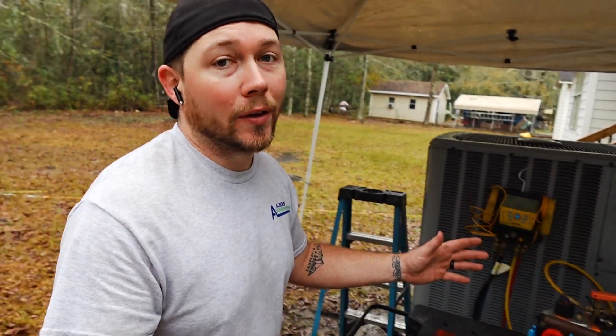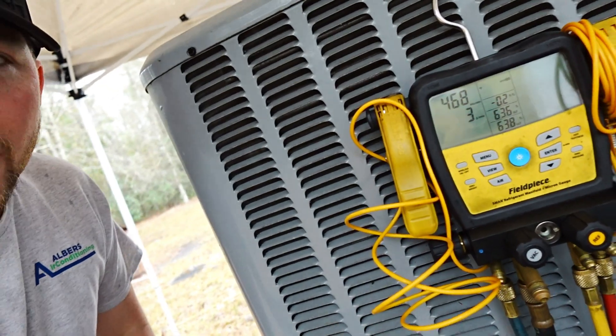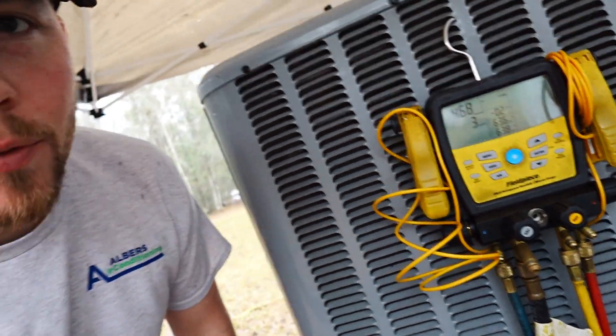Thank God I was dropped off a canopy, or else this would not happen with the weather we're about to get in this area. The vacuum is finally under 500 — we are reading 468 right now, which means we are good to go on the vacuum. And the rain just started.